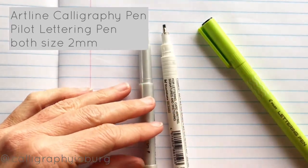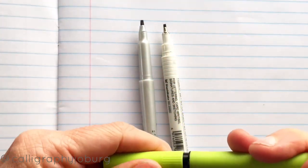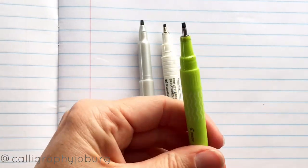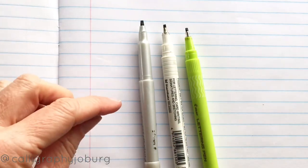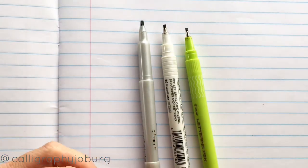For my beginners, I like to use the size two nib, and the reason for that is that in a marker size, it works quite nicely from a size point of view. If you're writing with a size three, which is quite a big pen, or a size one, which is a very small pen, it can be quite difficult to control.